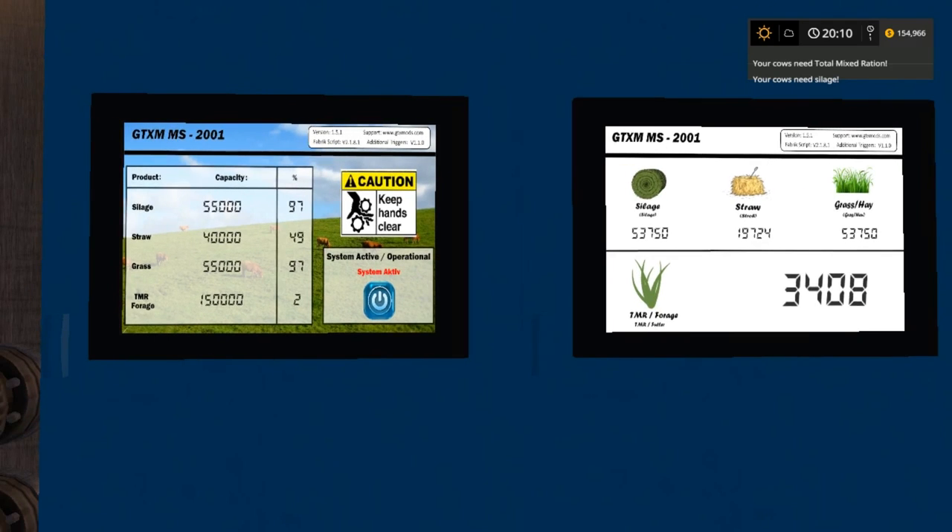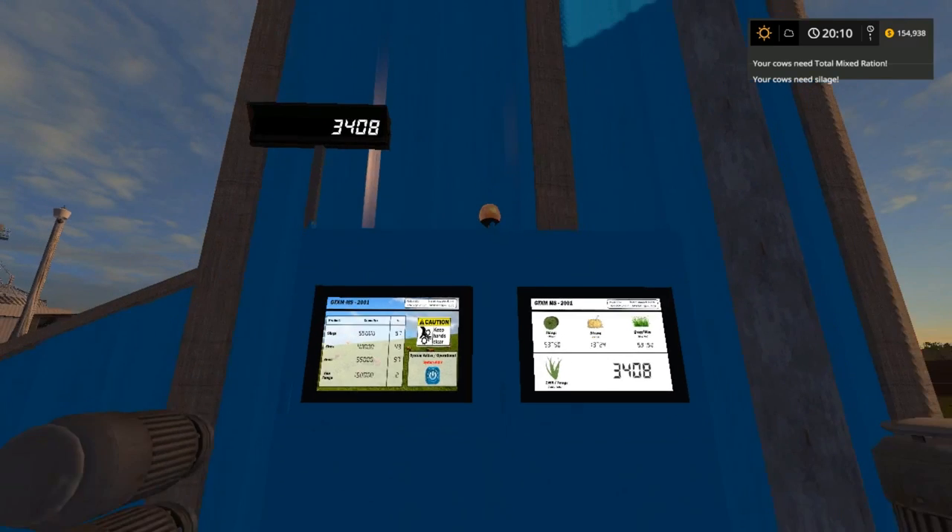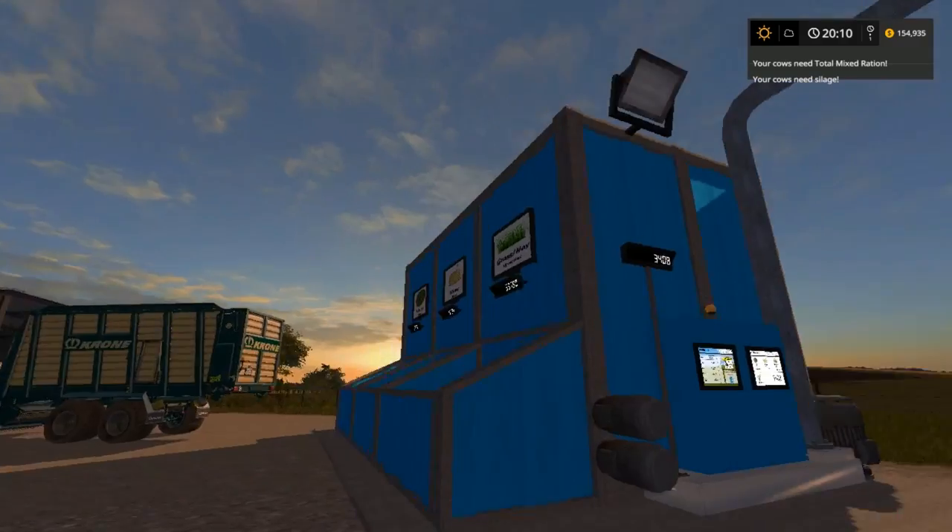Over on the left, it gives 55,000 for sewage, 40,000 for straw, 55,000 for grass — that's the capacity. TMR foliage is 150,000. We only got 2% right now, so 2% is 3,400 on the right over here. Nice little setup.